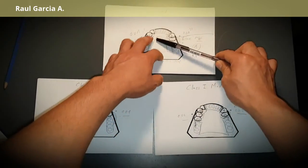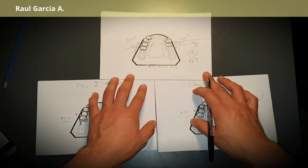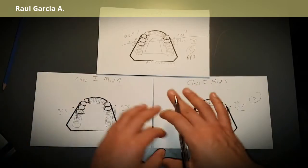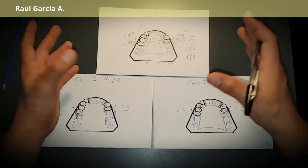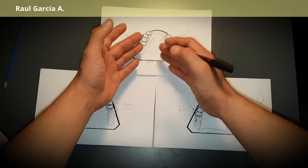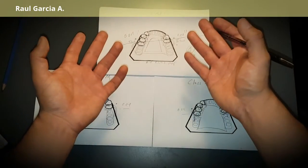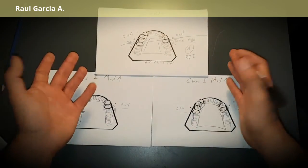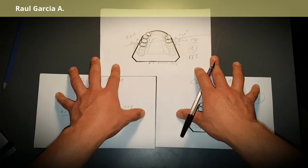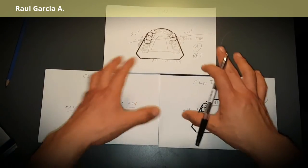That's the rule and the principle. If the fulcrum line were positioned differently, you'd need another clasp type, which we'll cover in a Class II case. For Class I, you know your options — it's a matter of adapting to the undercut position, undercut amount, and choosing the right abutments for indirect retention. More indirect retention won't cause damage, but isn't always necessary. As long as the design doesn't harm the patient, it will work — not ideal, but functional. That concludes Class I; we'll see you for Class II.